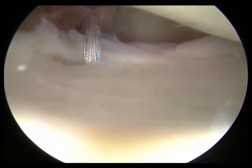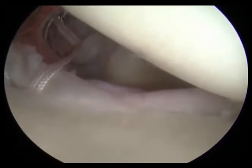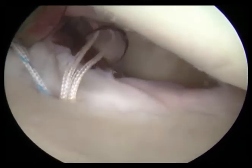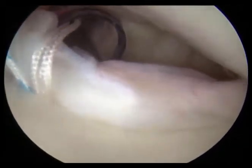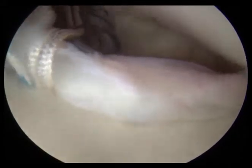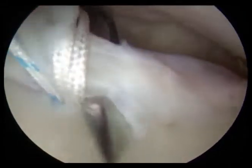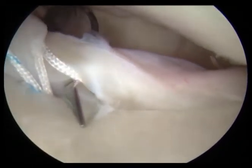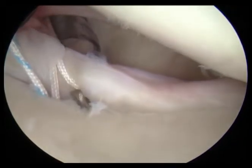You can see our sutures here, and we're going to use the tissue perforator again to pass the suture through the labrum. That allows us to secure this soft tissue up against the bony interface — this is called a bird beak suture passer. We're able to grab the suture and manipulate it all through the scope and tie our knots arthroscopically.